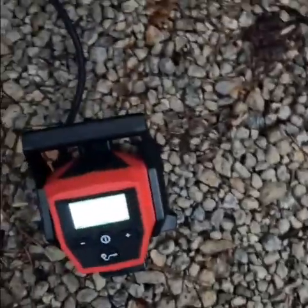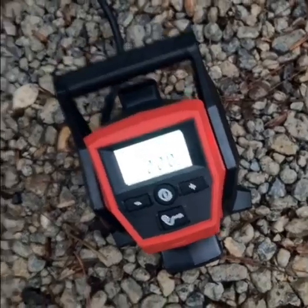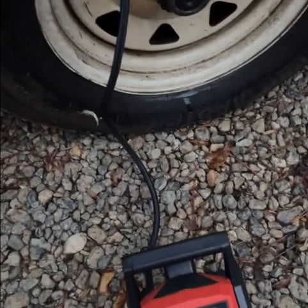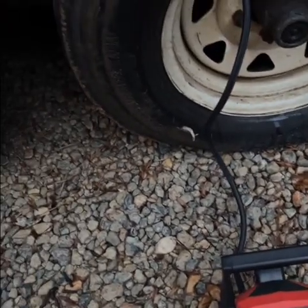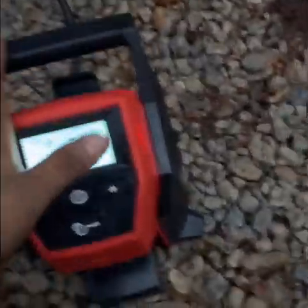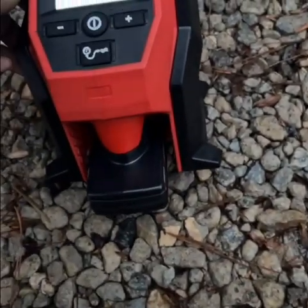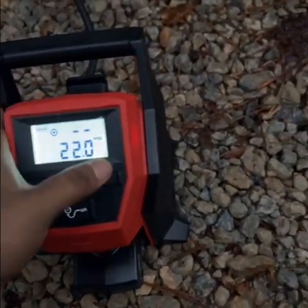We have this little Milwaukee air compressor and my trailer tire is pretty low this morning. It has about 12,000 pounds on it, so we're gonna see how well this little itty-bitty thing will work.